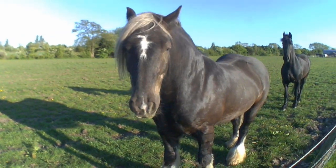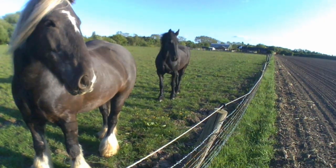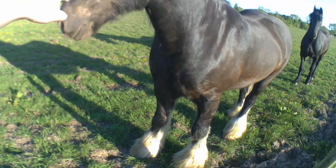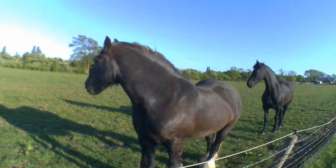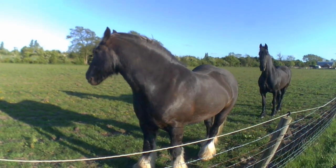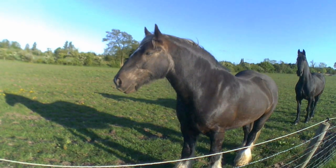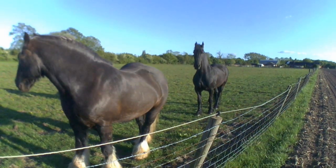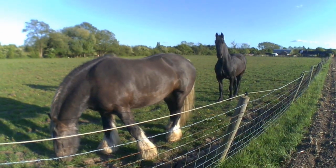Say hello to my little friend — two of them. Bit shy I think. Lovely animals. Aren't you a fella? I think it's a fella anyway. Right, go on detecting.